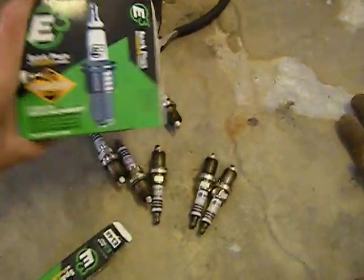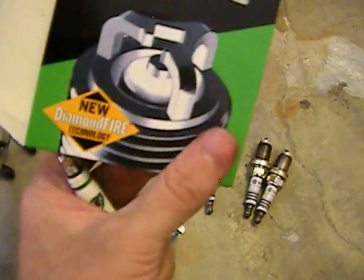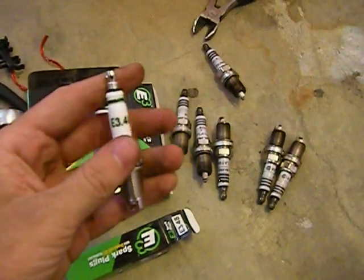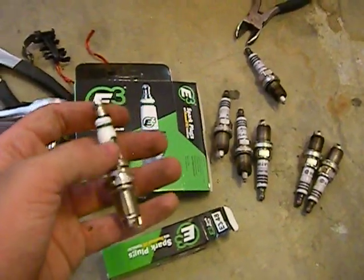Pretty self-explanatory. These cost me $5.99 a piece, which is kind of expensive for a spark plug. But if you think about it, in the long run these E3s are going to last me longer. They're better suited for my needs, and my car's not going to misfire like a son of a gun like it used to.